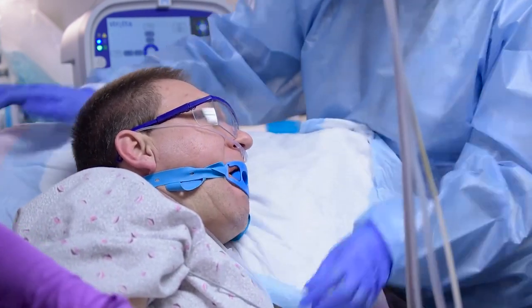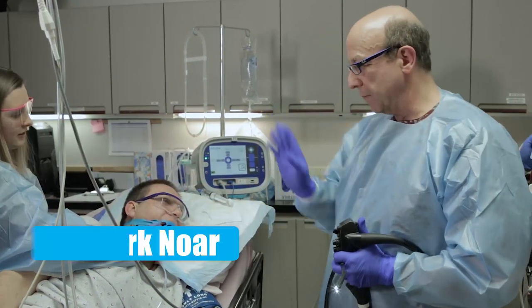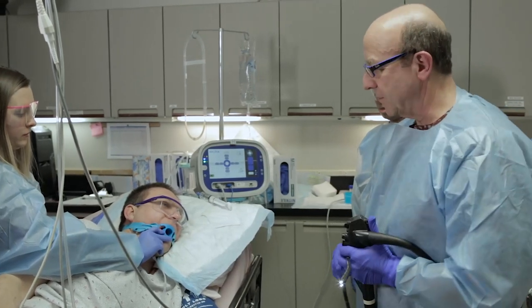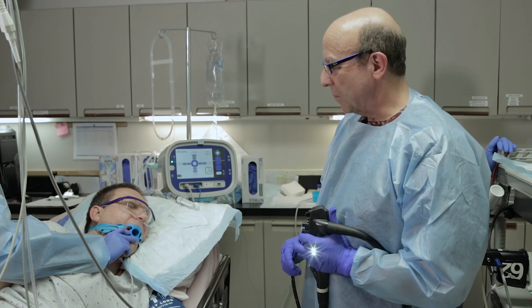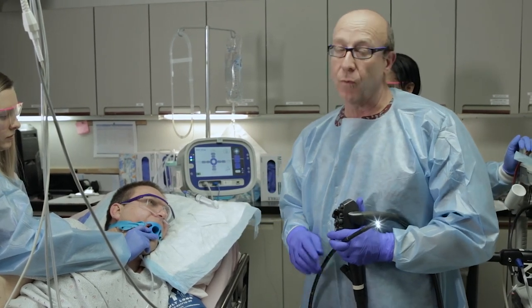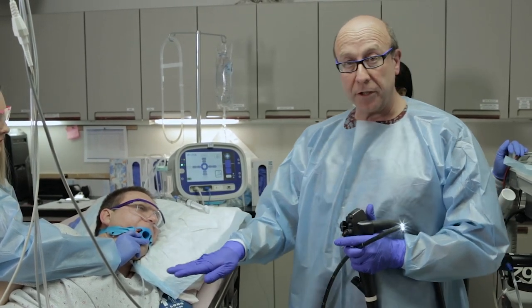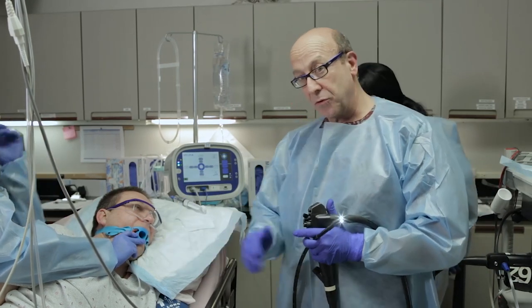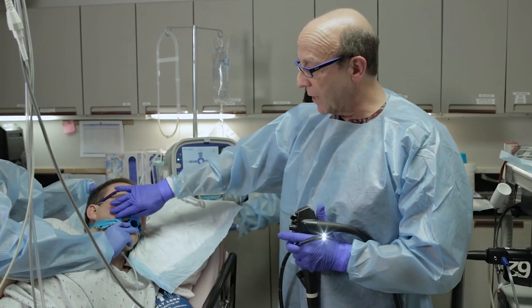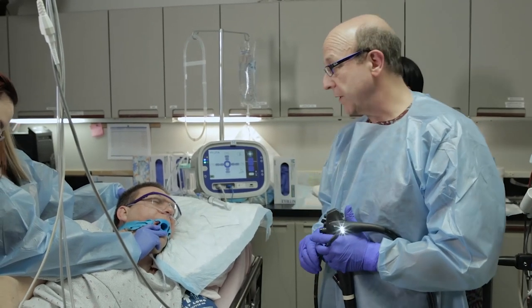We're getting ready to begin the procedure. The most important thing is the team — anesthesia, nurse, technician, and physician — and positioning, positioning, positioning to avoid any potential complications. The number one complication could be aspiration, however we make sure the patient is positioned at a 30-degree angle so we have gravity to help keep water down towards the stomach, and the head is positioned back in extension to facilitate passage of the endoscope and keep the airway maximally open for breathing.